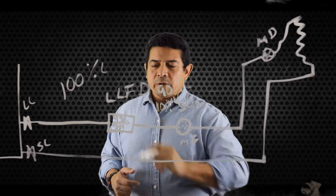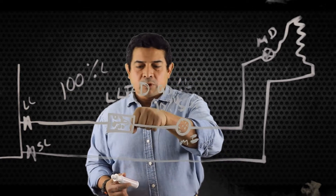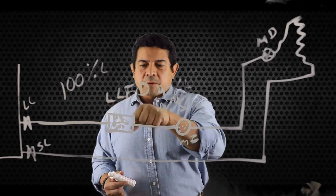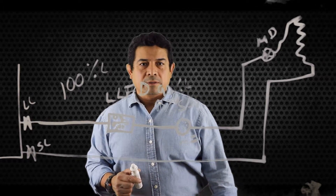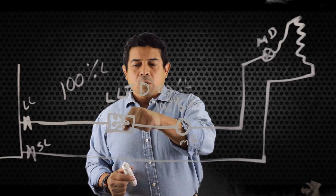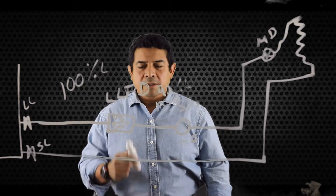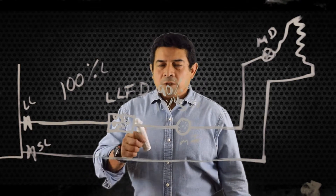So how are you going to know that this is the problem? What you do is take a temperature reading on each side of the filter dryer. If you just grab it with your hands you should be able to tell if there's a temperature difference. If you grab this side and it feels cold, and this side feels warm, you know that the liquid line filter dryer is clogged up and you're going to have to do something about it.